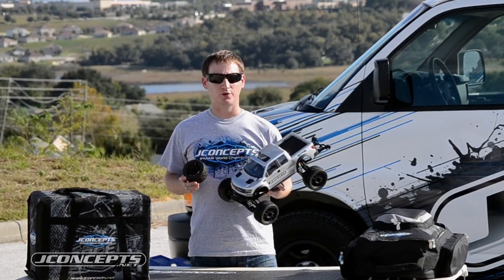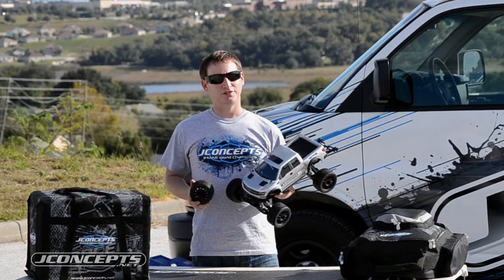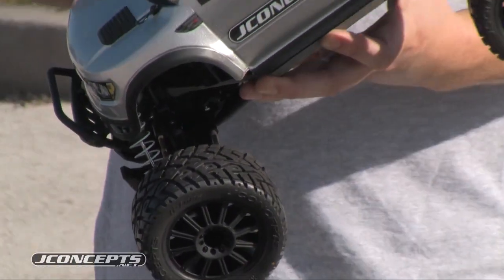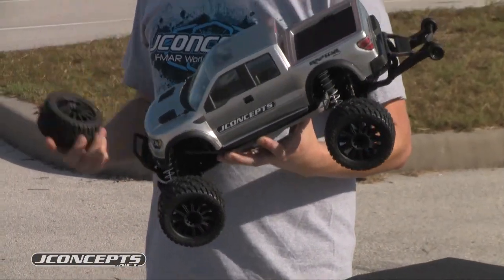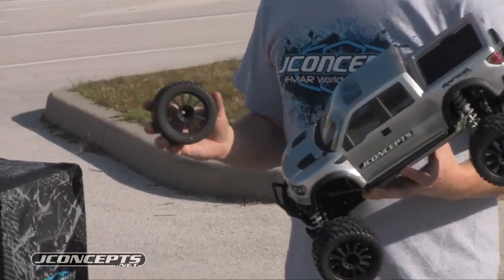We get a lot of requests specifically from people online through email. They say, hey, it's great that Mayfield wins all these races around the world, but what do you have for my Stampede 4x4? What do you have for my Rustler? What do you have for my Stampede? Well, this is it — the G-Lock tire and the Rulux wheel.